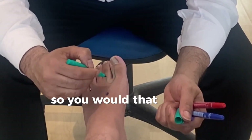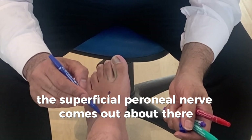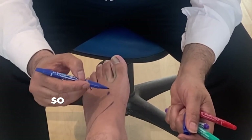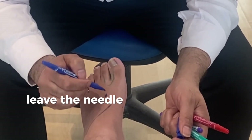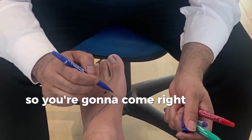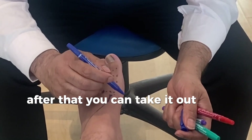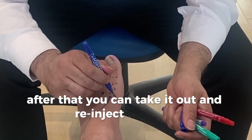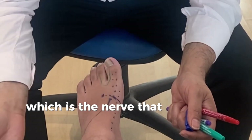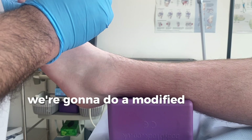The superficial peroneal nerve comes out about there and comes down — its first branch is the medial dorsal cutaneous nerve. After you've done that injection, leave the needle in there and face it medially, creating a bleb across here — that will get the medial cutaneous nerve. After that, you can take it out and re-inject the other way; that would get the saphenous nerve, which runs there. That way you would anesthetize that entire area.